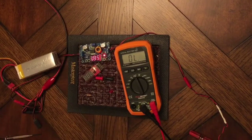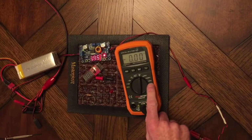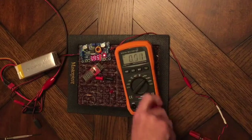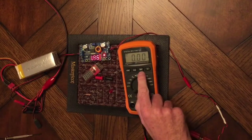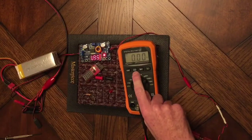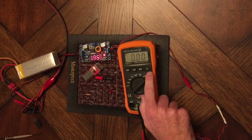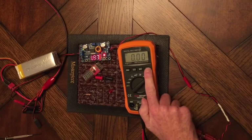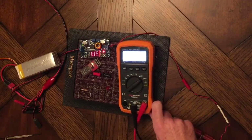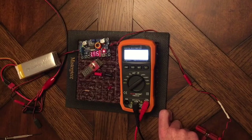We've got hertz, which will measure AC frequency. We've got microamps, milliamps, and regular amps that can be switched between DC and AC. We're going to go to milliamps right now. It'll measure the max range for voltage and current. You can hold the number you get for the reading. There's also a backlight — it doesn't stay on, but if you hold it for a couple seconds it'll come on. It stays on for about 15 seconds.